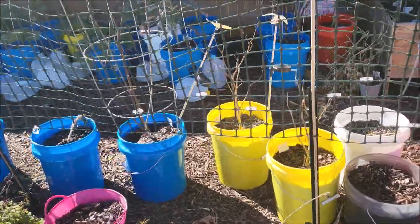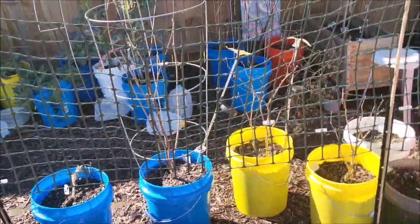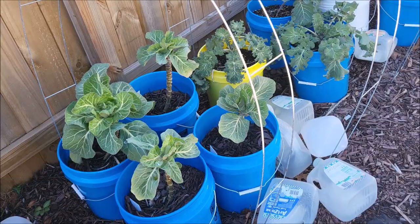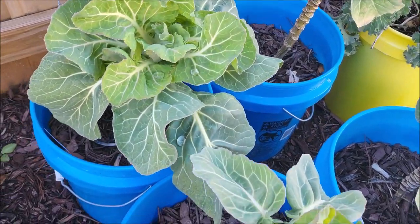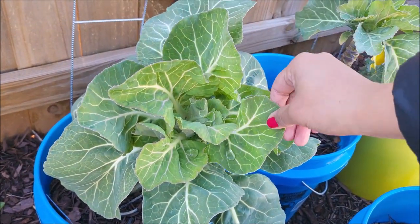Alright, let's take a walk over to the back to go check out the collards. Okay, here we are at the collards. Can y'all see how — I mean, they are so strong, so strong.